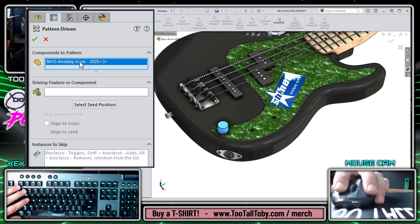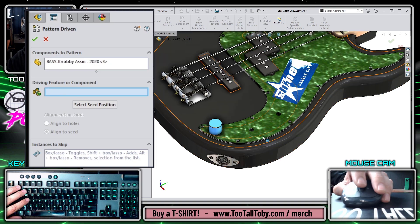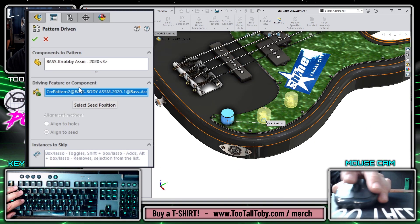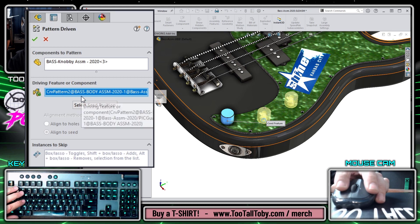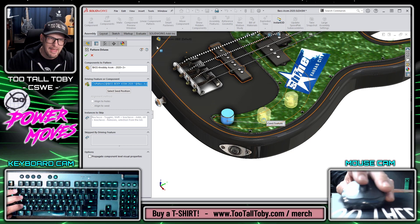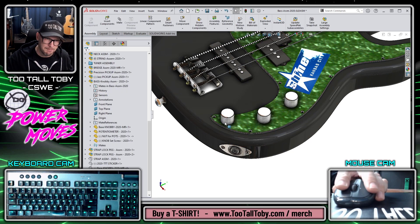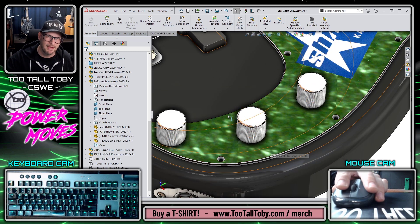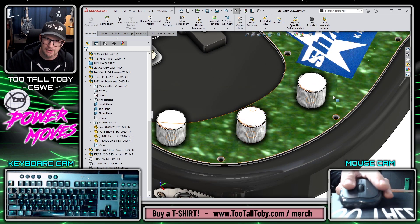So here, we use the pattern driven component pattern: the bass knob assembly is what gets patterned, and the driving feature is this cut extrude — which is actually that curve driven pattern, curve pattern two, in the pick guard. What's so powerful is not only that it patterned those components exactly into place — it's almost like I saved myself having to make those mates because the pattern places everything exactly on those holes.